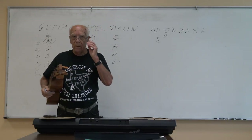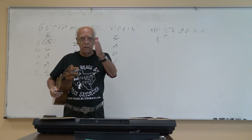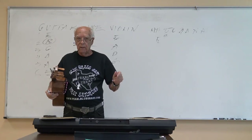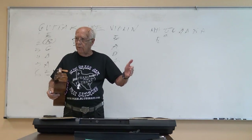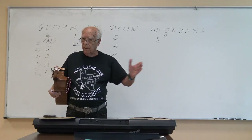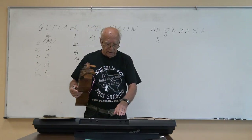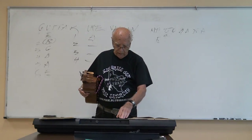The instructor refers to the book to clarify: string one is the E above middle C, which we call E4. Middle C is in the fourth octave — one, two, three, four octaves; 88 keys, eight octaves. The C above middle C is C5, then C6, C7, C8. He notes the book says string one is the E on the staff above middle C.